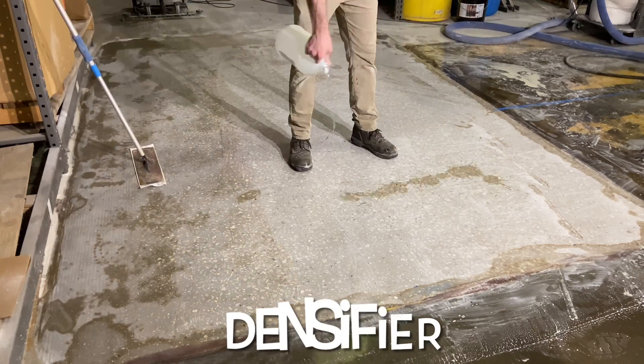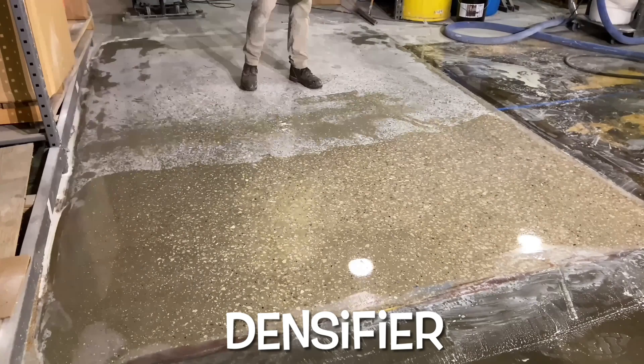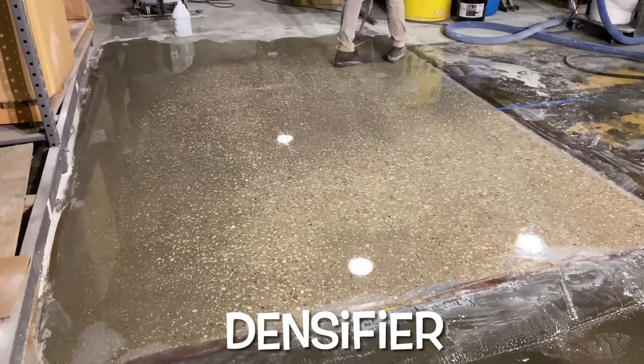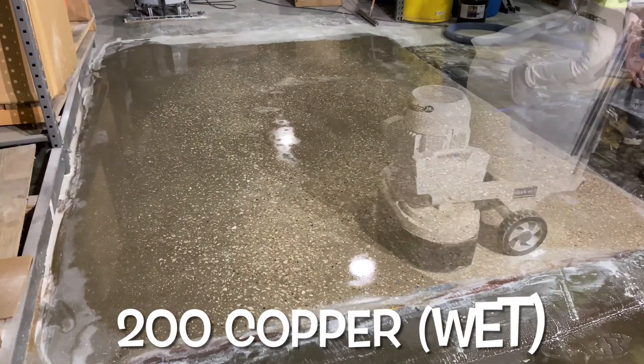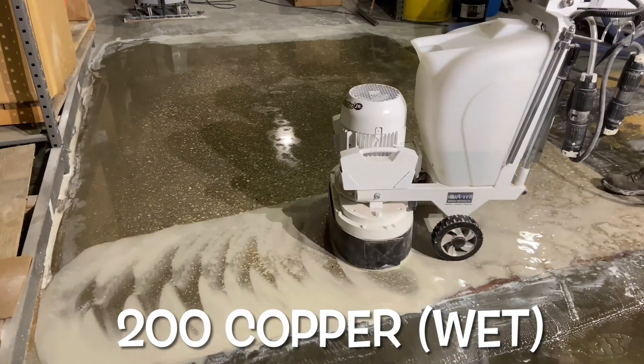Next, add a quality densifier to help the slab become more abrasion resistant. The next polishing step is a 200 grit copper. This step removes the 100 grit scratches and prepares the floor for dry polishing.